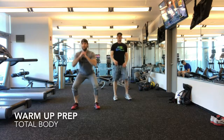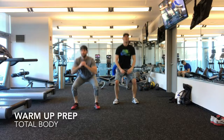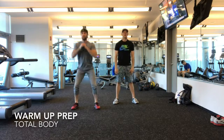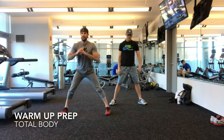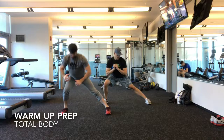After that, we're going with the squats. Side to side, side to side.